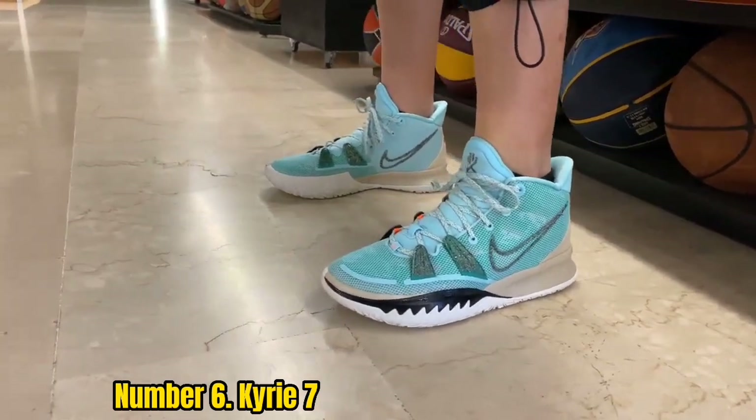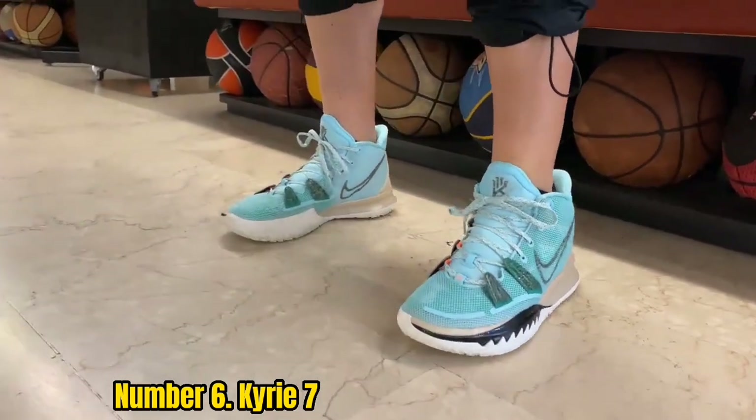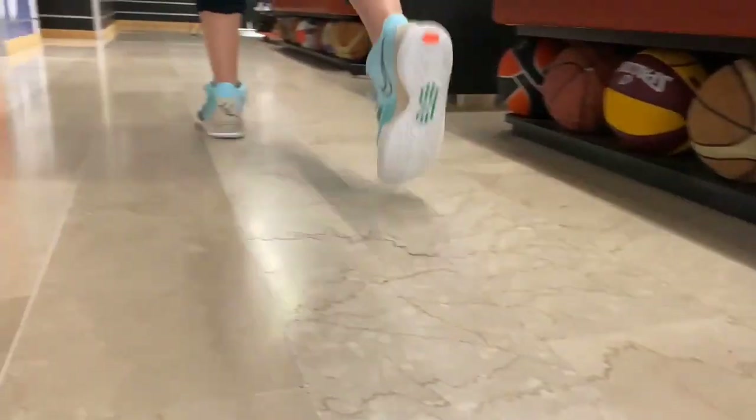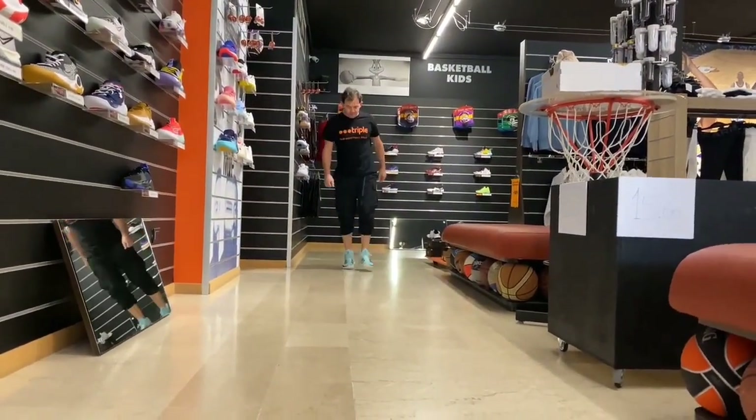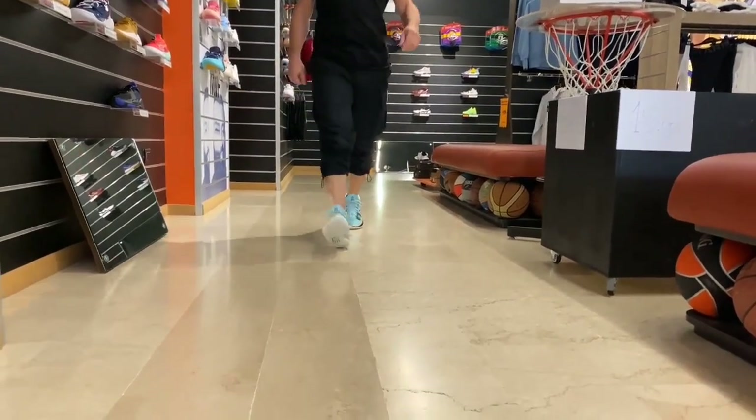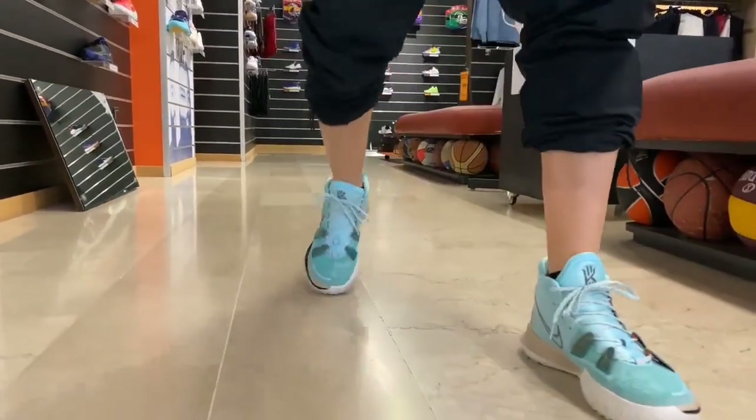They come with a grippy sole for more agility and a strong zoom unit that adds an extra layer of comfort. All of that adds up to a light shoe with great energy response. The biggest con this shoe has is that the traction and cushion won't hold up as long as similar basketball sneakers.